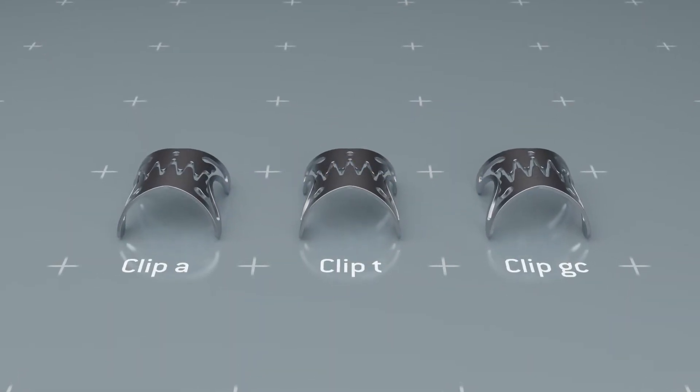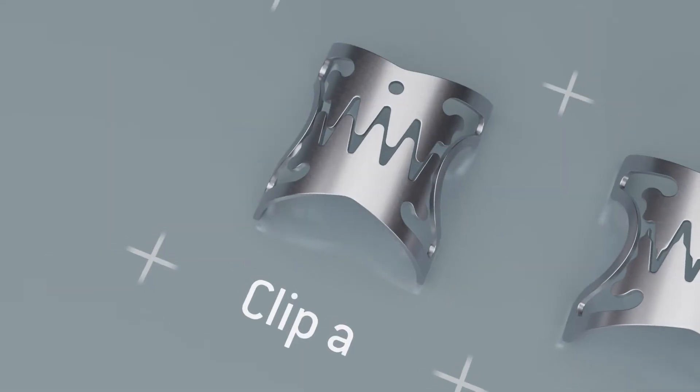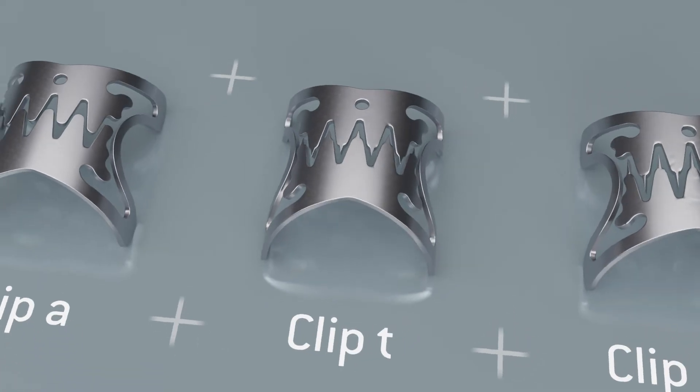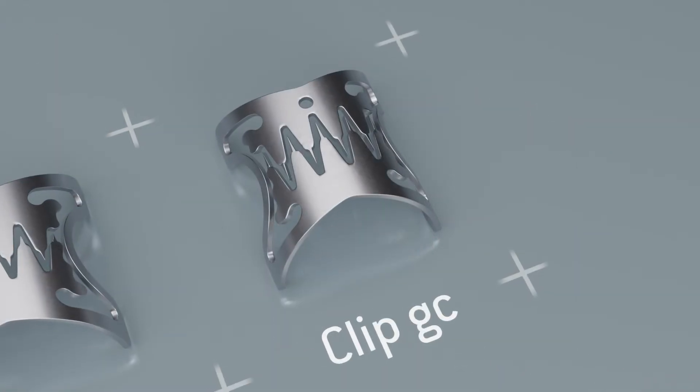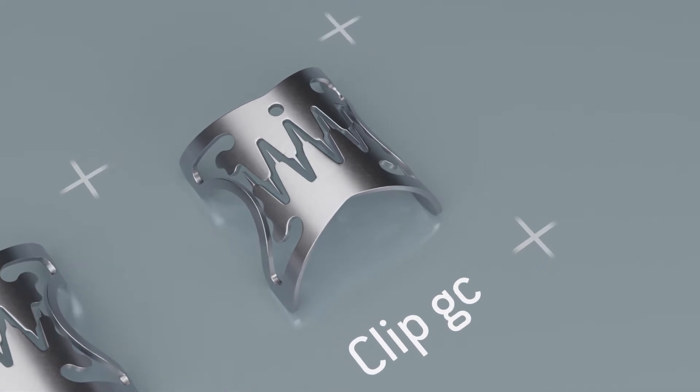There are three different versions of the OTSC-Neo clip: Type A with blunt teeth, Type T with pointed teeth, and Type GC with longer pointed teeth, specifically for the treatment of perforations and lesions in the stomach.